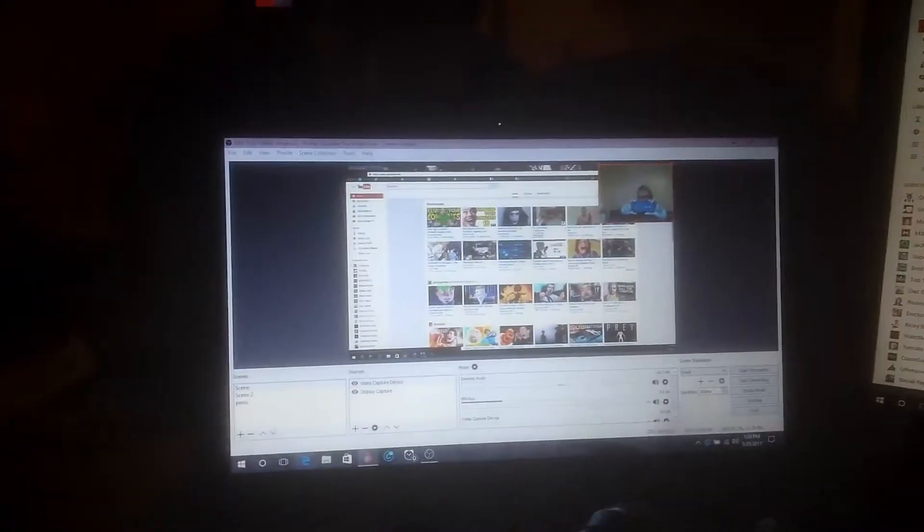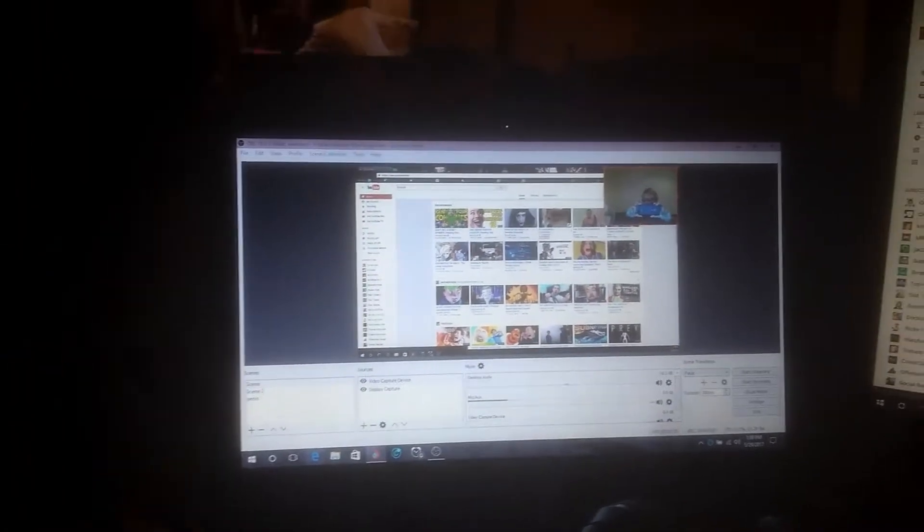My computer with recording software. That is OBS, or Open Broadcast Software.